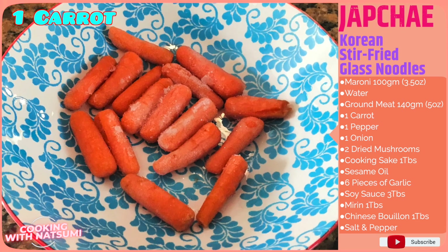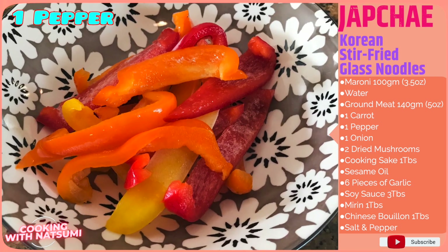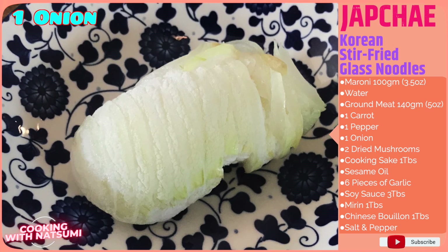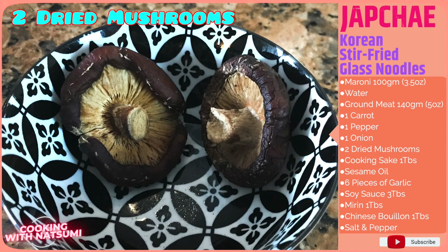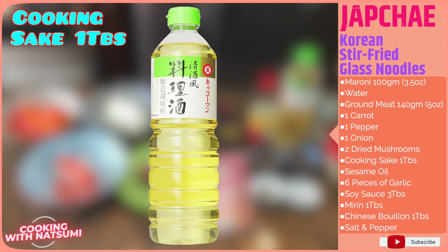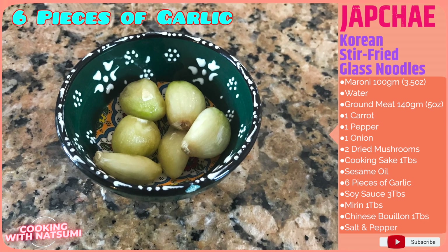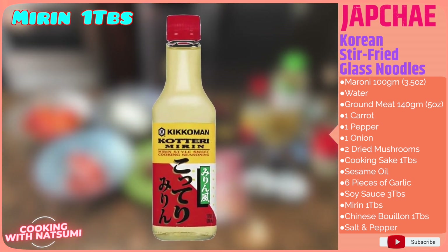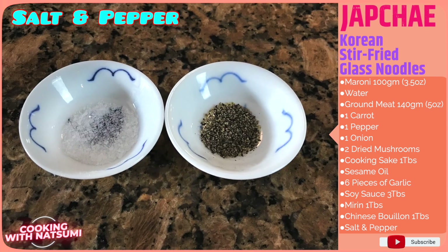1 carrot — I'm using pre-washed carrots. 1 pepper — pre-washed and pre-cut. 1 onion — pre-washed and pre-cut. 2 dry mushrooms already soaked in water and ready to use. 1 tablespoon of cooking sake, some sesame oil to cook, 6 pieces of garlic, 3 tablespoons of soy sauce, 1 tablespoon of mirin, seasoning cooking sake, 1 tablespoon of Chinese bouillon powder, and some salt and pepper.